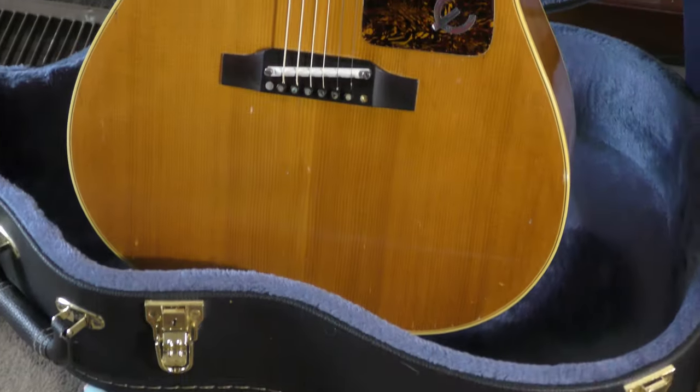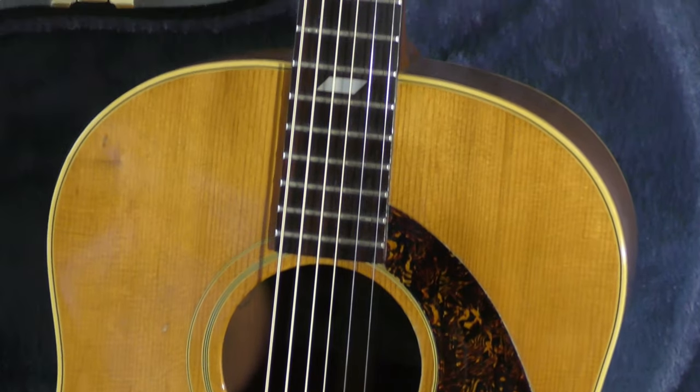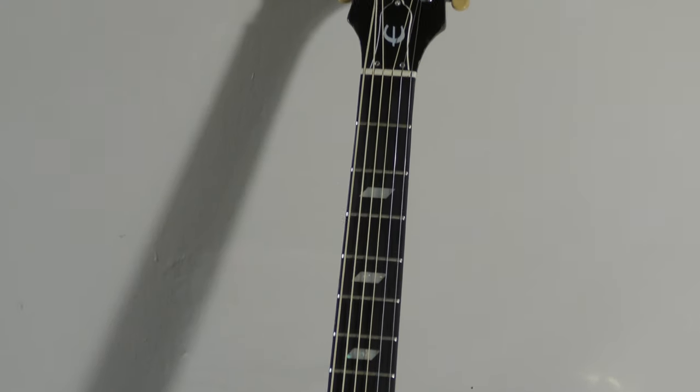Hey everybody, welcome back. I'm going to make a very short video. I picked this up a while ago and couldn't use it — I was going to put it on my Epiphone Texan because my pickguard was lifting, and I thought I'd spruce it up. But after thinking it over, I said no — my Texan is an antique.